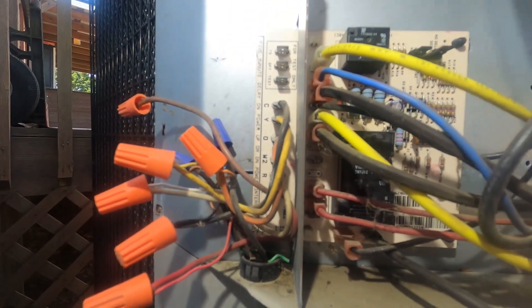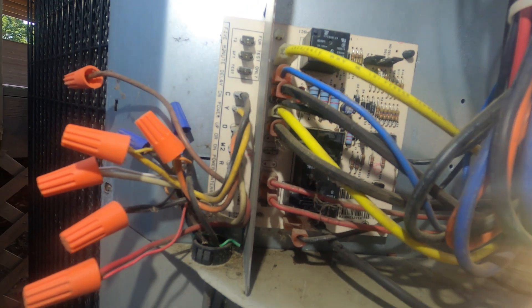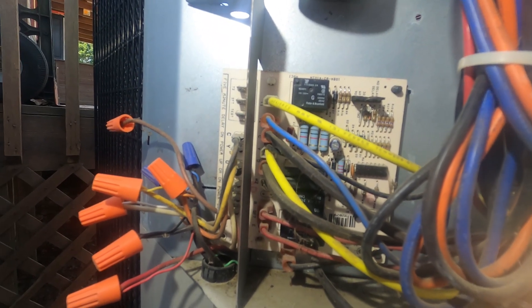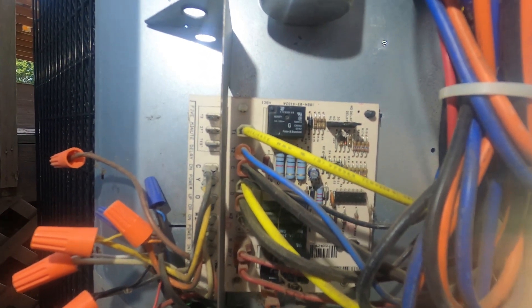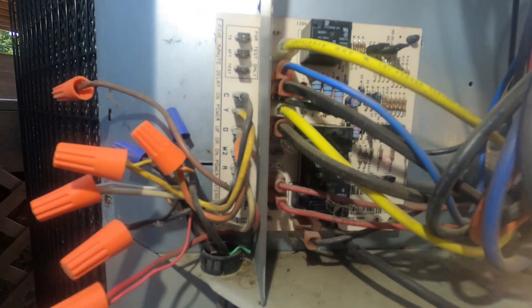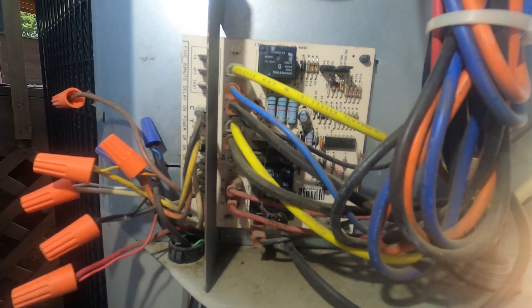What's going on guys? I thought I would do a quick video on defrost controls on heat pumps. The most common defrost controls are going to be time and temperature or your demand-based defrost. Most of the time you're going to see time and temperature, which is what this system has.